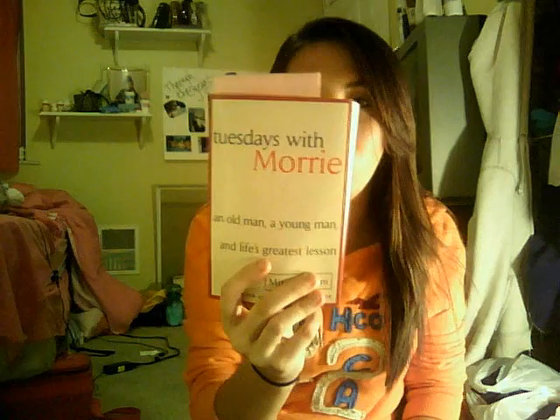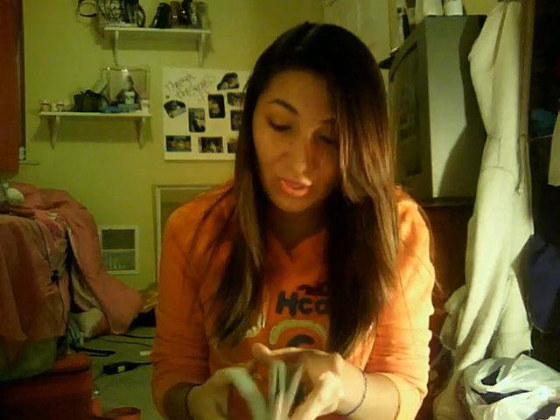First thing that's non-beauty related is the book I have to read for school. I really need to start reading this — I'm only on page 30 and it's 200 pages, and I still have another book that I have to read.